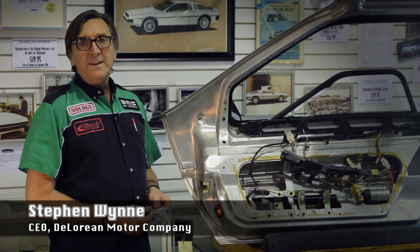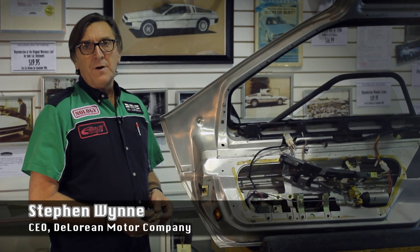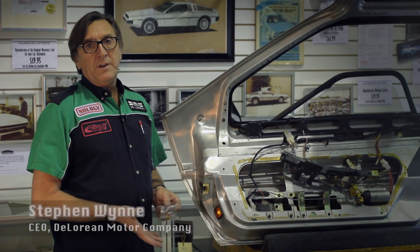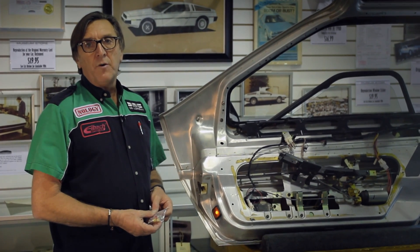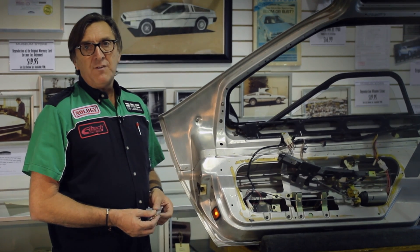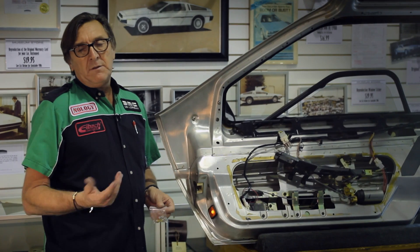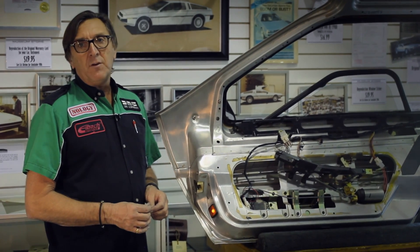Today we're going to talk about the door light LED replacement kit. Originally the car came with a 12-volt incandescent bulb. If you go to a car show or leave the car open all day with the lights on, you can drain the battery, or if by accident you don't close the door fully, the battery will go dead very quickly.